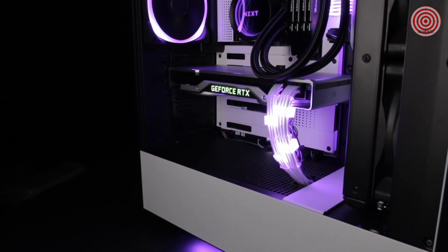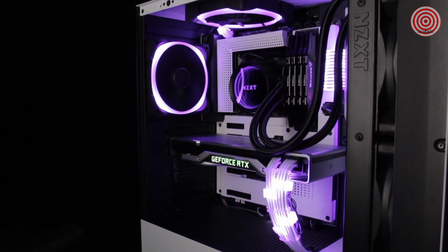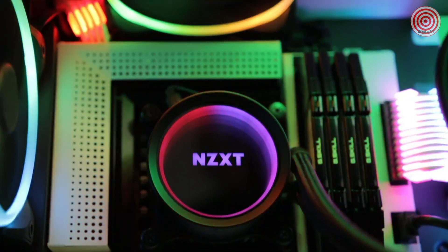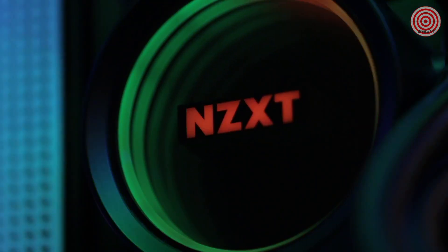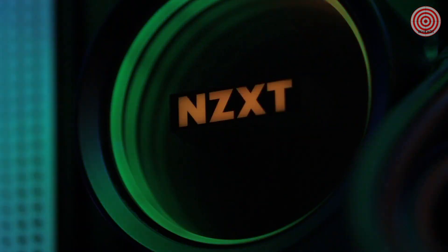The new Kraken X series maintains the customizable lighting effects and quiet performance of previous generations and adds a new high-performance pump as well as an NZXT RGB channel for even more lighting and RGB fan options. With a redesigned cap and larger Infinity Mirror Ring LED, the new Kraken X delivers an amazing experience in RGB liquid cooling, backed by a six-year warranty.